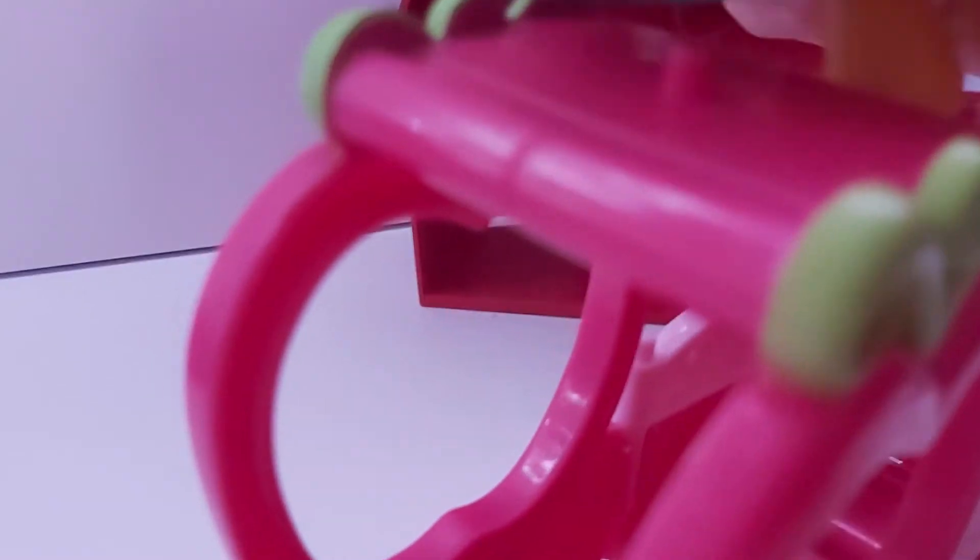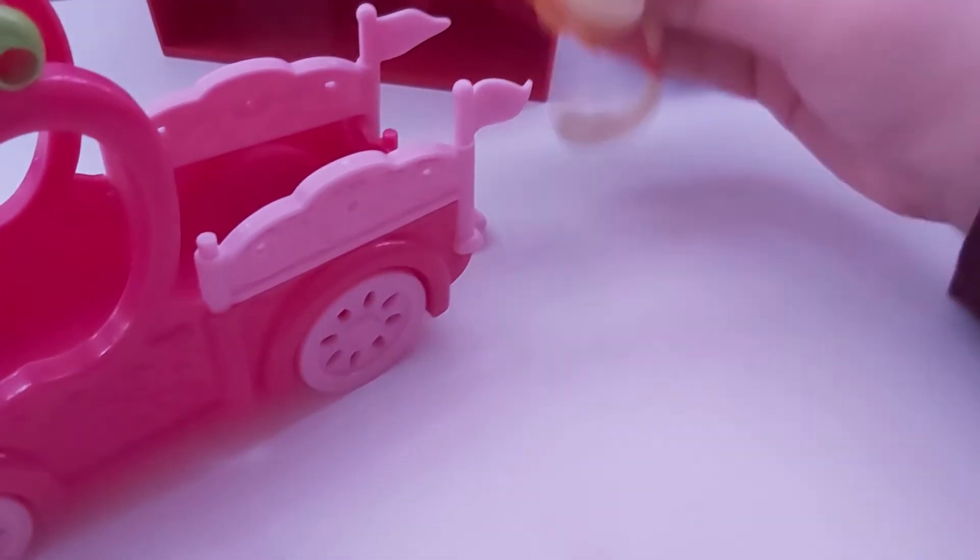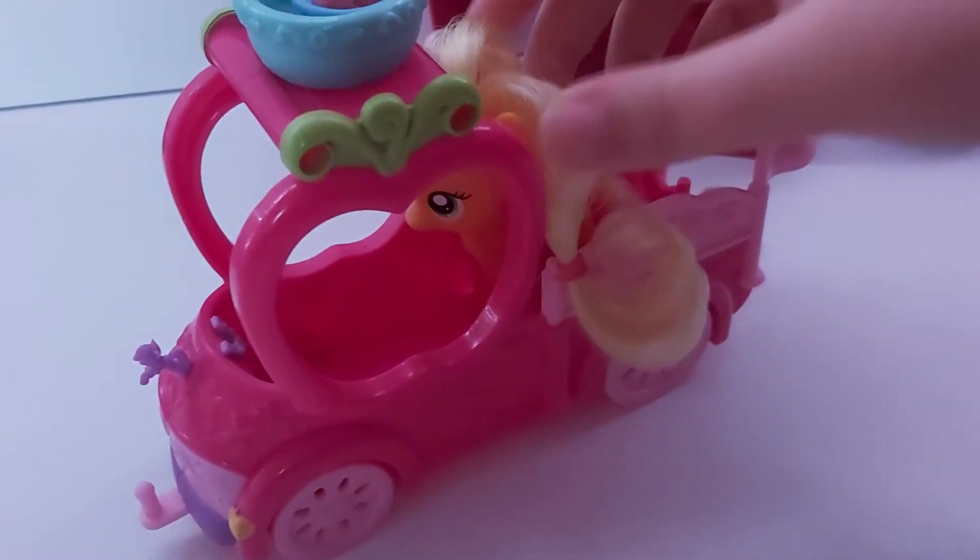And then you get the tractor and then you put them up here, because there's a little hole there for it to go in. So you get the apples in there, and then they go like this — wee — and go in there.